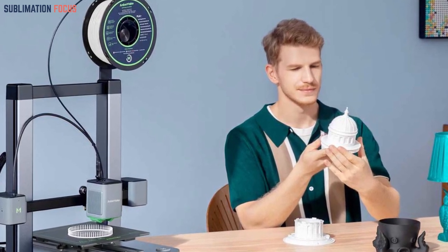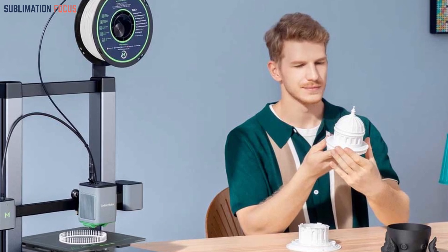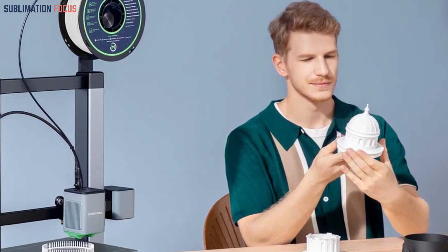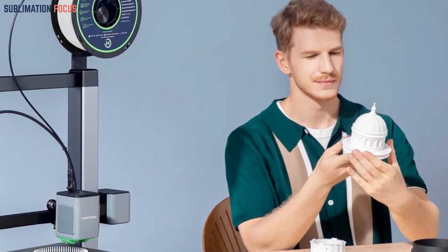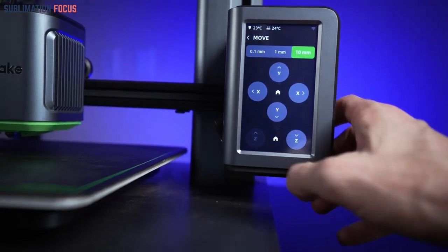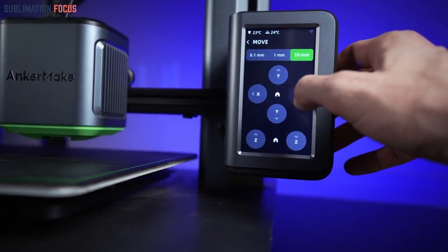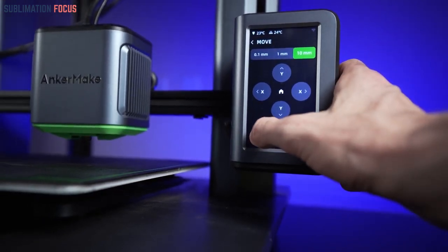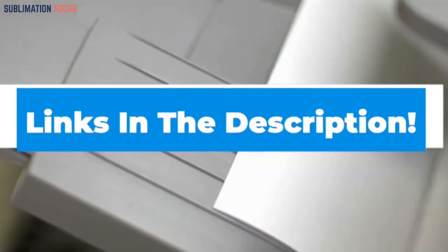Delve into its comprehensive exploration where a compact yet powerful design and innovative features effortlessly combine reliability and efficiency for creative endeavors. Get ready to be astounded by the seamless integration of form and function in this exceptional printer. If you are interested in this printer, check out the link in the description box to purchase it right now.